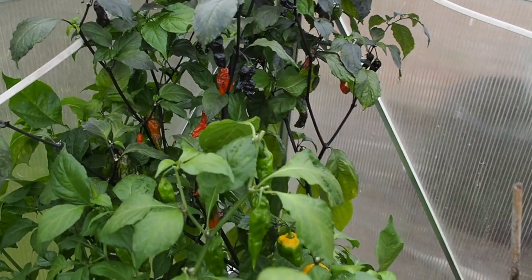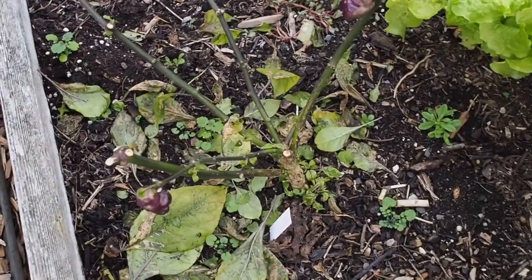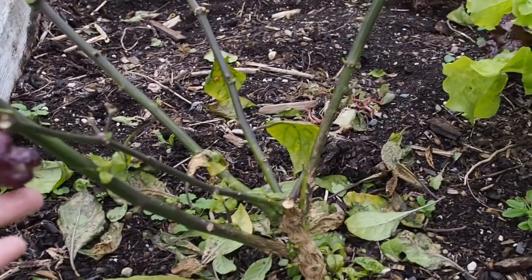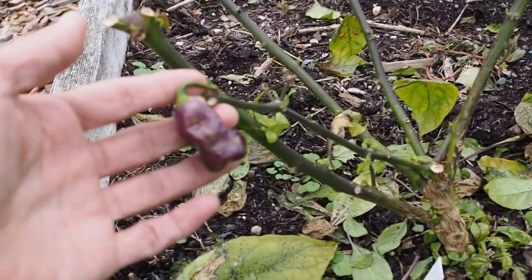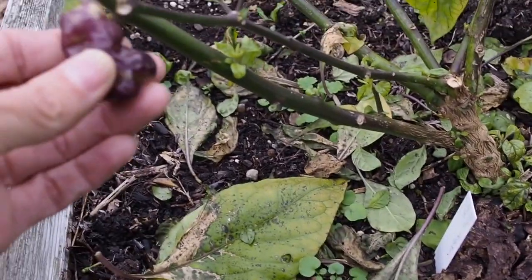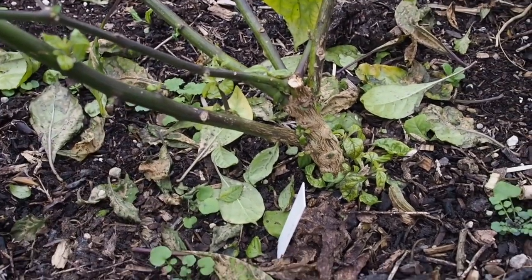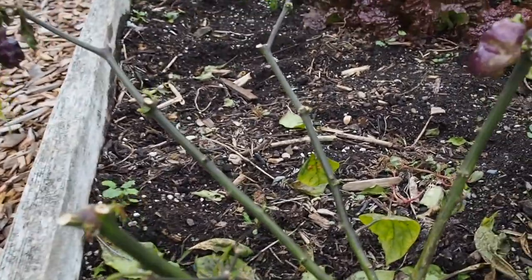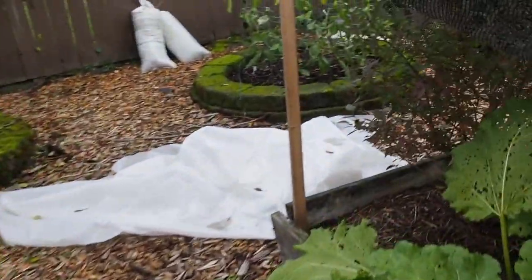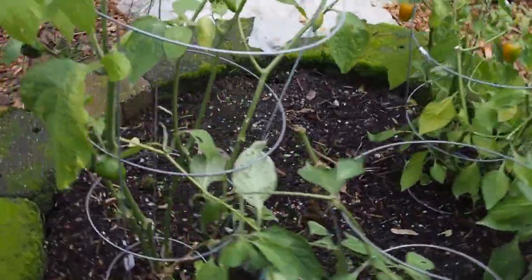I still have a couple peppers outside the greenhouse. So this one is not much left to look at — this is the peach peter reaper. I've only got four pods left and most of the leaves have already dropped, so this one isn't going to be lasting too much longer. It's gotten down to 30 degrees and it just did not like that. However, the rocoto peppers surprisingly don't look like they've taken too much damage from the 30 degrees — I didn't even cover them, but they still have most of their leaves.